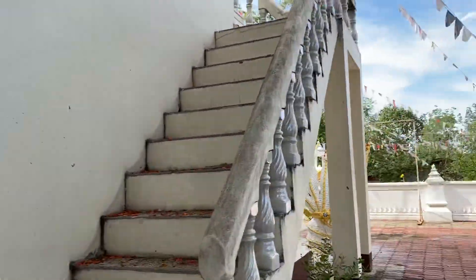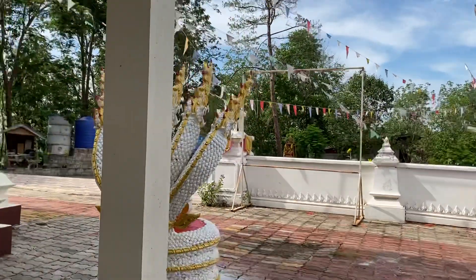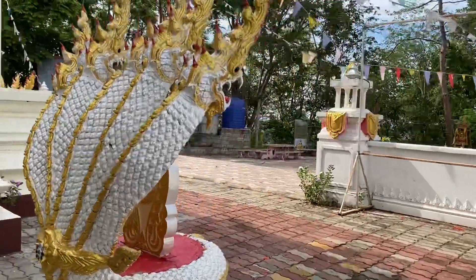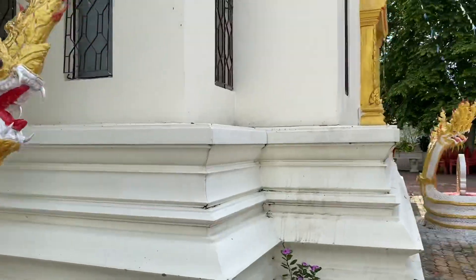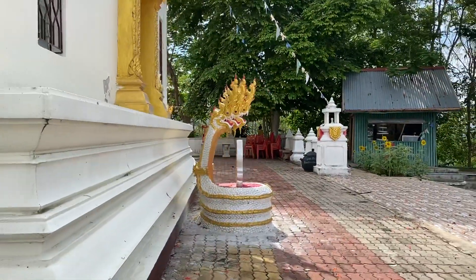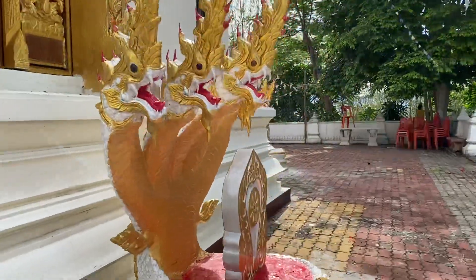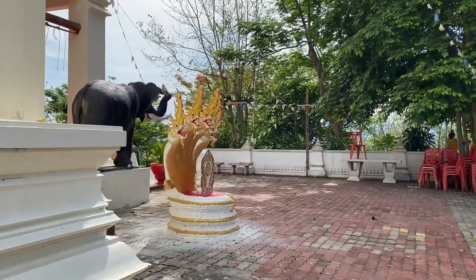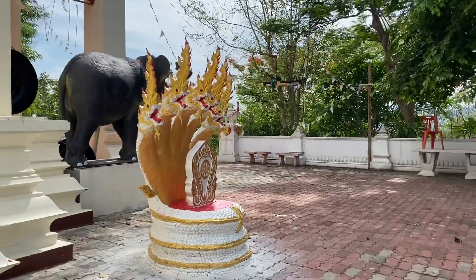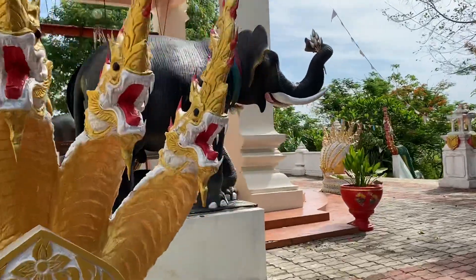One of two guards on the side of the window, one of two guards that I can remove, one of three guards on the side of the bar, one of two guards on the side of the bar.